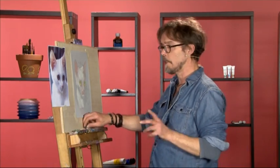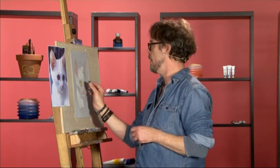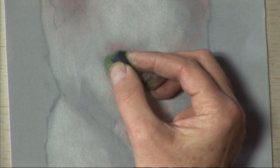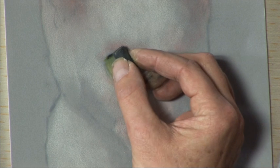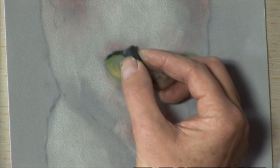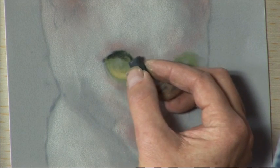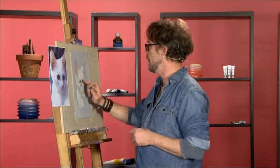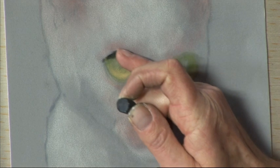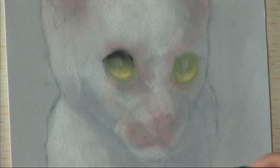The next thing we have to do is create a shadow underneath the eyelid. For this we're going to use the black. Be very careful with the black as it is soft and quite strong, so be very gentle with it, starting from just under the eyelid, hardly touching the paper. Try to carefully create a curve around the top of the eye and gently bring it down to create a shadow. Then use your finger — a little finger is probably good for this — and softly drag it down over the green so that we have a shadow underneath the eyelid.